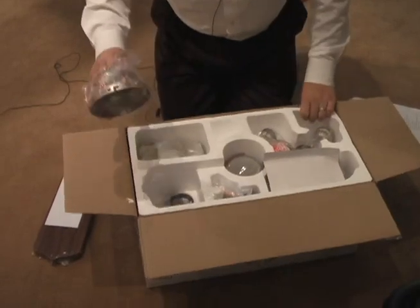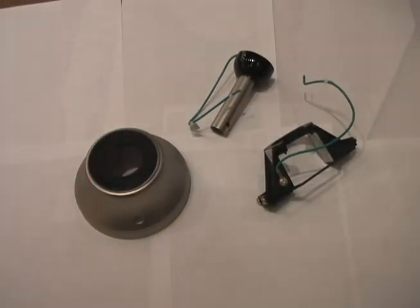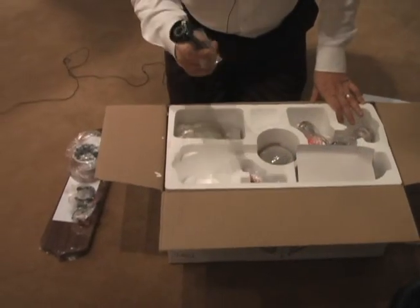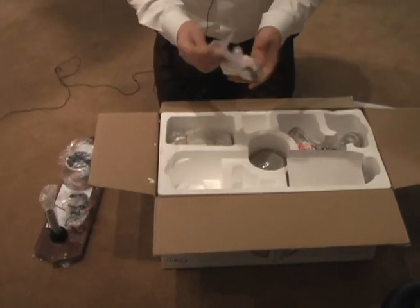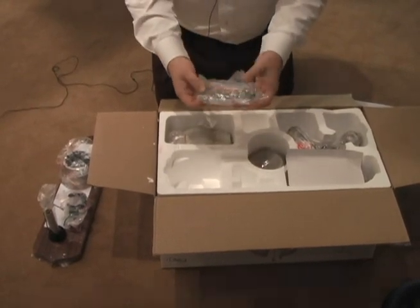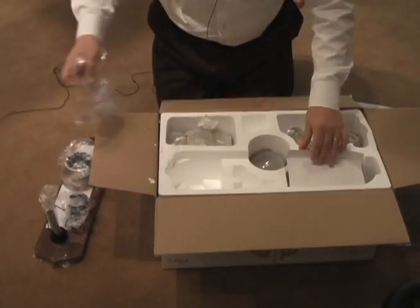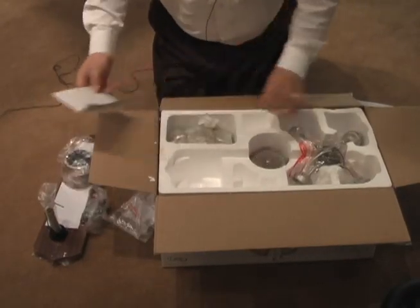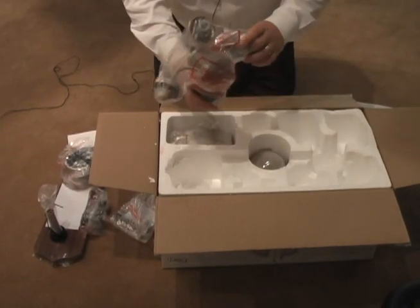You have your canopies, your mounting bracket, your down rod, and most importantly, your pack. Your pack will have all of your parts in it — it has your blade iron screws, your pulls, and additional wire nuts. In this particular fan, it does come with a light kit, but that will be covered in step two on how to install the light kit.